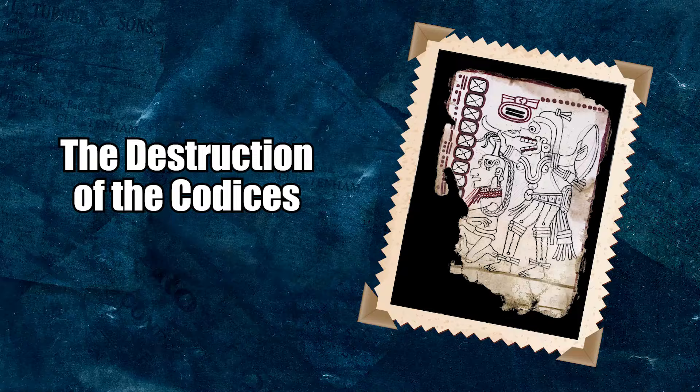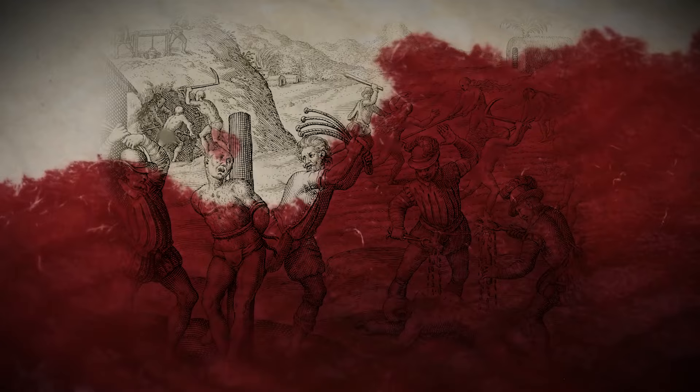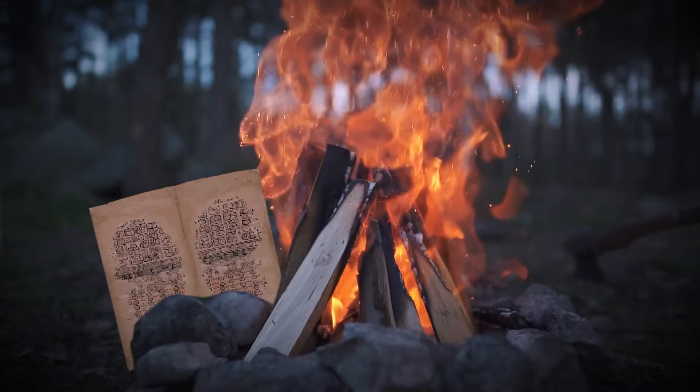Europeans in the New World didn't simply kill people, spread disease, and pillage. They also destroyed the culture of those they came into contact with. The Spanish were particularly cruel when it came to erasing heritage. The best example of this is the burning of ancient manuscripts known as the Mexican Codices.